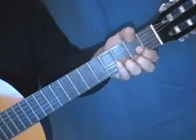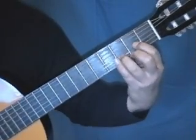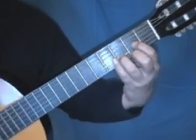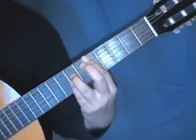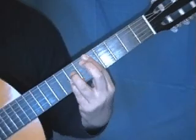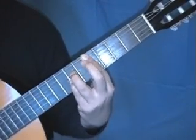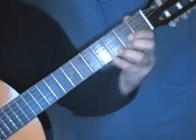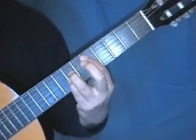Most new players will play it like this, trying to squeeze everything in, or you open your hand out like this. The next version is this one. I'm not going to explain them in great detail, but these are the ones you're taught — that one and that one. Neither of them are particularly easy, especially this one.